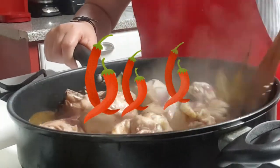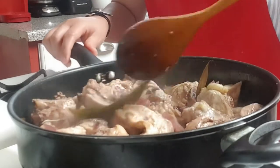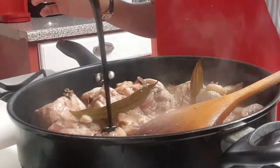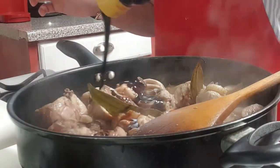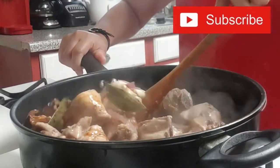You can add chilis for more spice to give more flavor to this dish. I hope you're still enjoying watching my video, and if you do, please give me your thumbs up and subscribe.